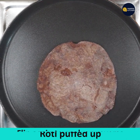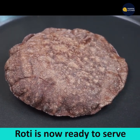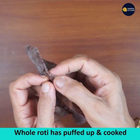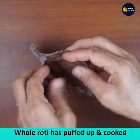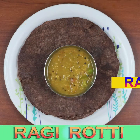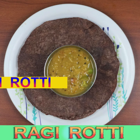The roti has puffed up like a puri. Reverse it and the roti is puffed up and cooked. You can see the brown dots — it is ready to serve. The roti has puffed up completely and cooked well. Enjoy it with any dish of your choice. Please subscribe to my channel for more recipes.